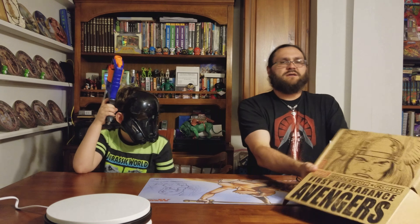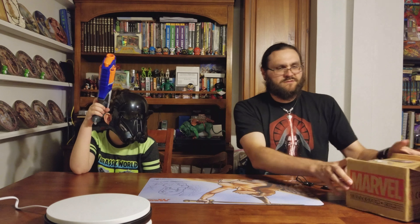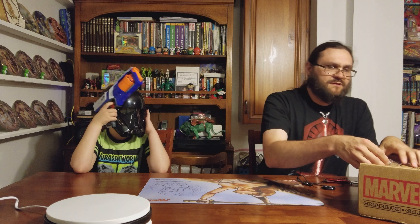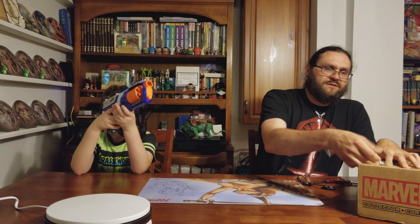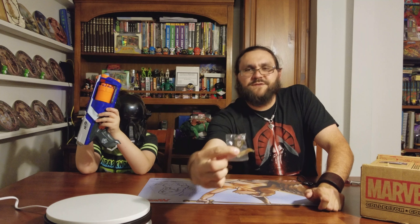We got Thor on the cover. How's this been trending already? We got one Nick Fury pin.